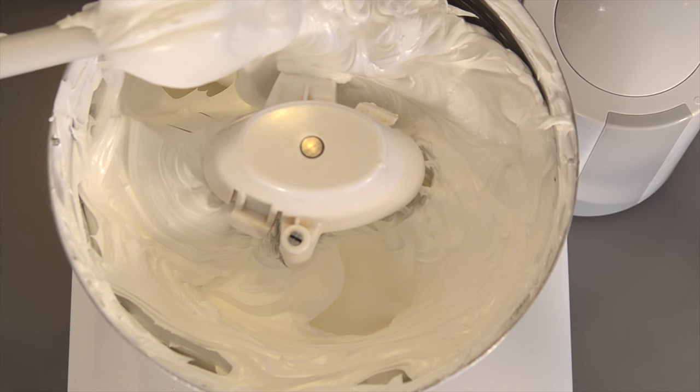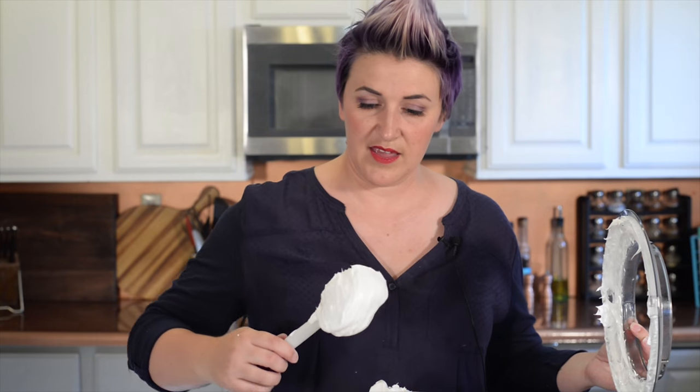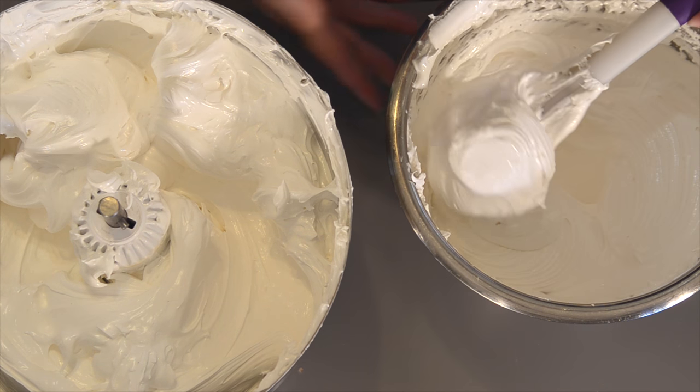Now I'm going to put the lid on and turn it up on high. Check that out — how thick and luscious does that look? I just want to take a big bite. So that's it, we're all finished: marshmallow frosting and marshmallow cream.